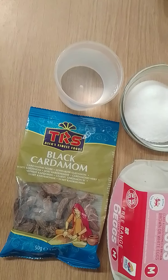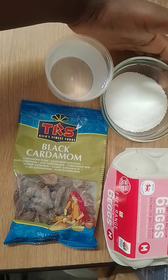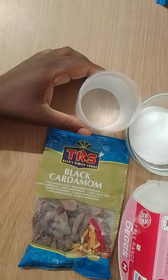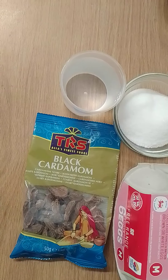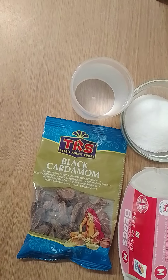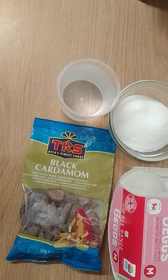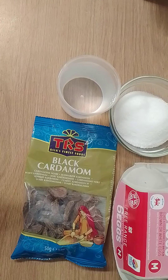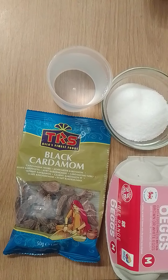First of all, to make the syrup for the kai mati, you're going to need sugar, you're going to need water, you're going to need cardamom, and saffron — we haven't got the saffron here at the moment. That's what you need to make the syrup that the kai mati is dipped in.